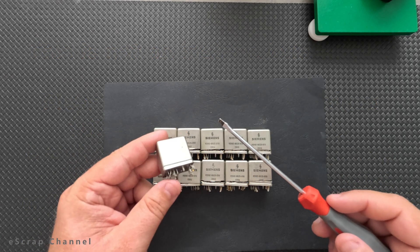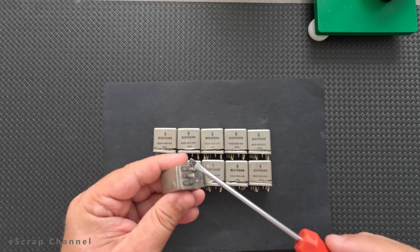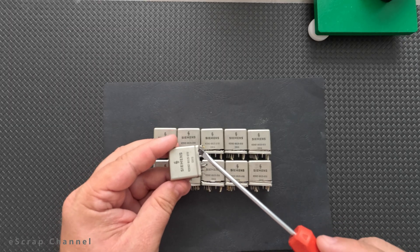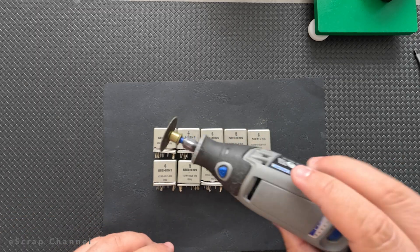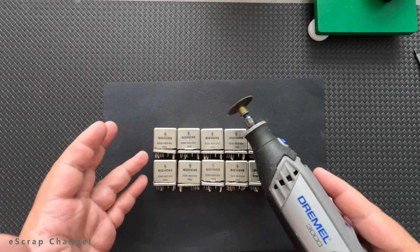Hello Scrapers! In this video I will recover gold from Siemens 3 bays. These are metal sealed 3 bays, which means to open them, option 1 is to heat and separate the cup from the base. Option 2 is to use a cutting tool like this Dremel to separate the cup from the base. This is the option that I used.